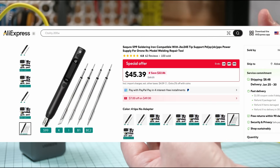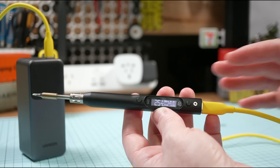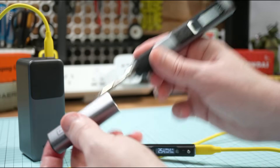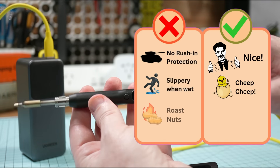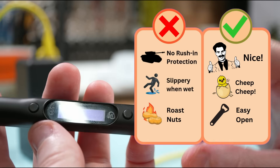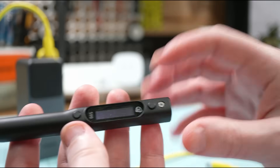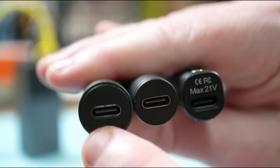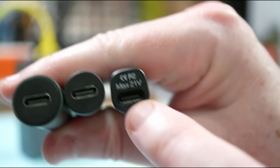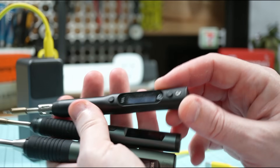I'd recommend grabbing a package with a few extra tips and it'll last you ages. The main thing that bothered me was the lack of a cap — most modern irons let you cap the tip and pocket it, but do that with the S99 and you'll get burned. It is easy to open and repair with just a couple of screws, similar to the T80. However, unlike the T80 and T90 which secure the USB port around the edges using the case, the S99's port seems soldered directly to the main board, which raises durability questions — but given how cheap it is, it's probably not a big problem if you're careful.